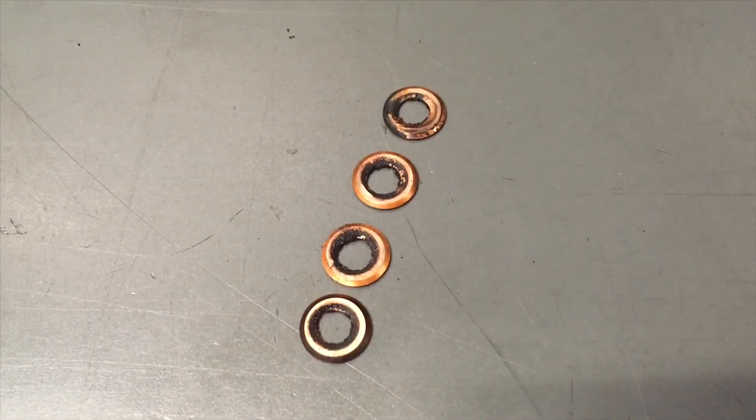Hey guys, Anthony, 4x4 Diesel. I've said it before and I'll say it again — all these copper seats should be out of injectors by now and out of these engines. It's ridiculous.